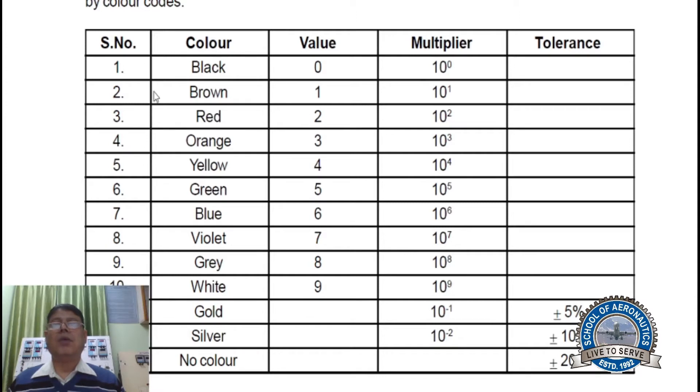In serial number 1, the color is black, so the value is 0 and the multiplier is 10 to the power 0. Like this way: black, brown, red, orange, yellow, green, blue, violet, grey, white, silver, gold, and no color — each has a corresponding value.